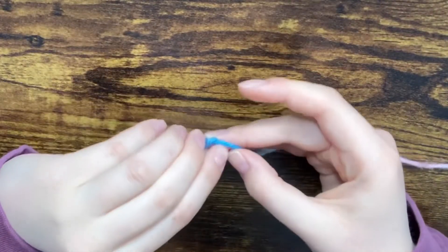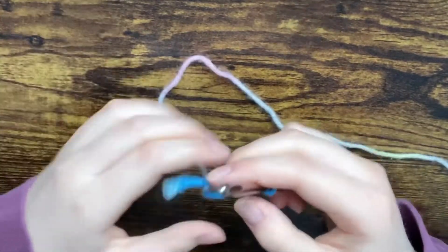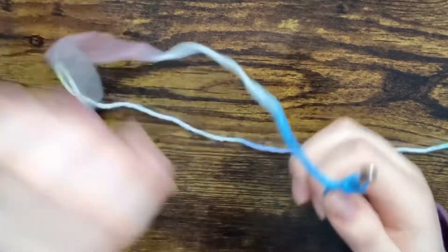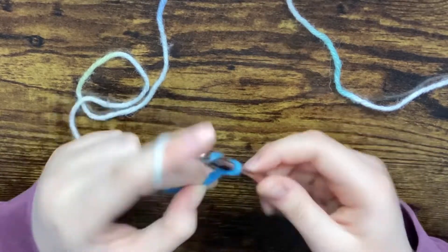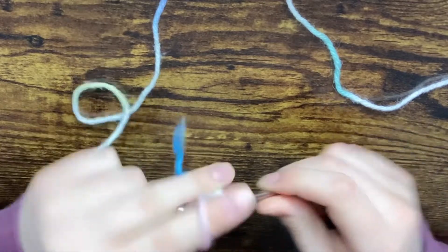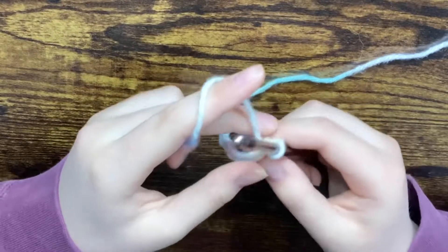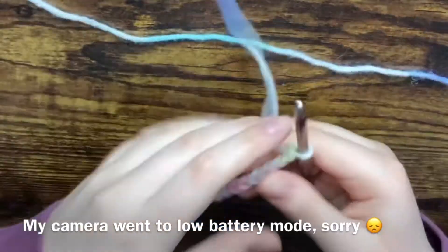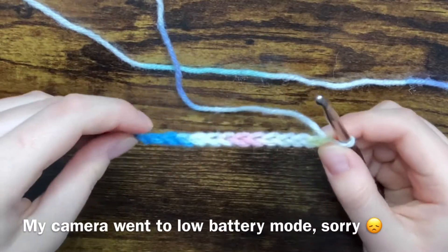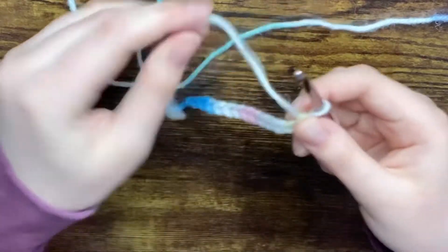If you guys need a more detailed video, I highly recommend going back to my previous one, especially if you're just starting, because this might confuse you a little bit. So we're going to chain any amount — it doesn't matter, we are just practicing. Okay, so I just finished my chain and we're going to start with our half double crochet.